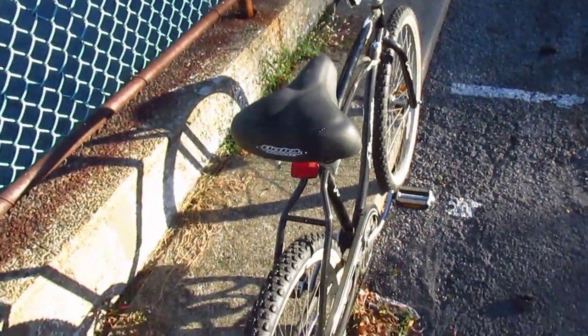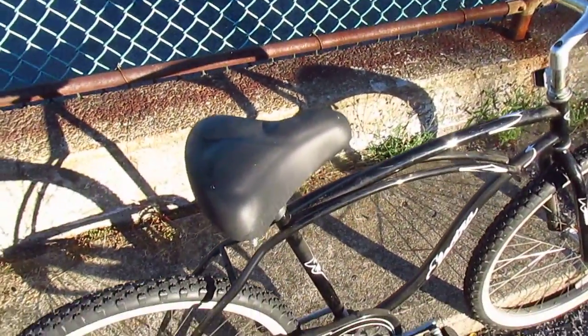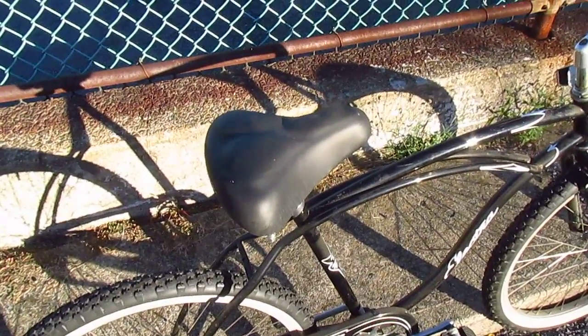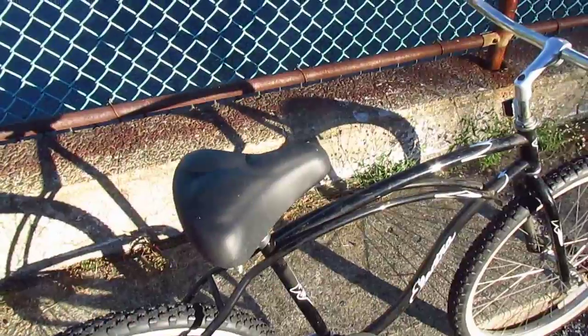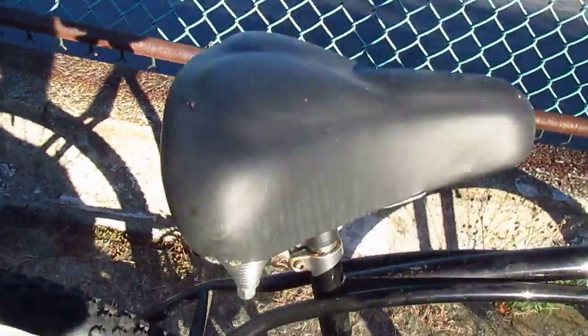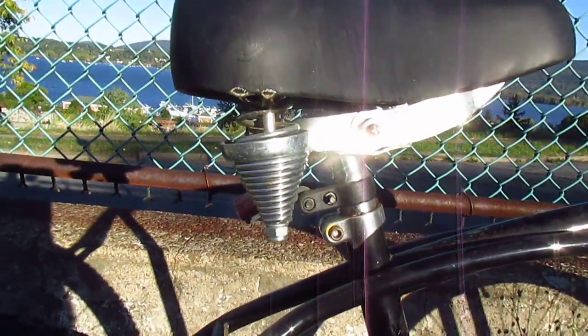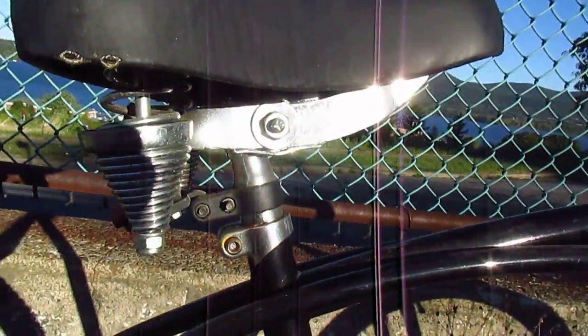To me, these big cushiony padded seats are all about context. In the context of a beach cruiser, it's a great seat. But in the context of like a hybrid bike some middle-aged housewife is riding — don't get a big dumb seat and make your bike look ridiculous. But on this bike, it looks great. It has springs.